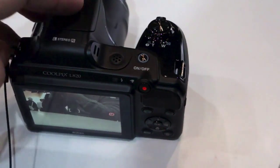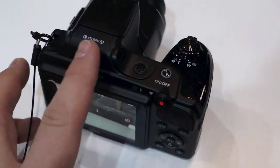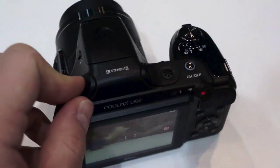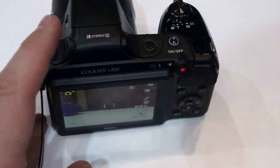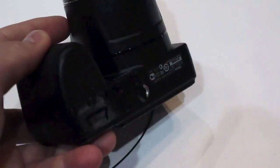Now at the other end of the spectrum, we have the Coolpix L820, which is also a super zoom camera but doesn't have the specs to match. Here we have a 16-megapixel BSI CMOS sensor. There's a 30x optical zoom lens versus 42x. We have 1080p video shooting still, and it does take AA batteries.